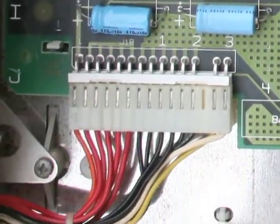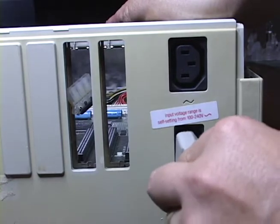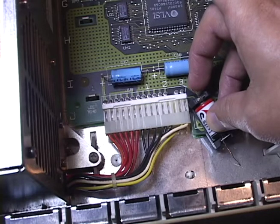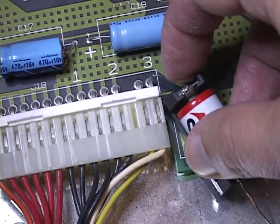Locate the spot where the power supply plugs into the logic board. The last terminal with the white wire is the line we need to jump. Now plug power into the Macintosh 2. Touch the negative of the battery to the metal lining of the case, then touch the positive to that last terminal.